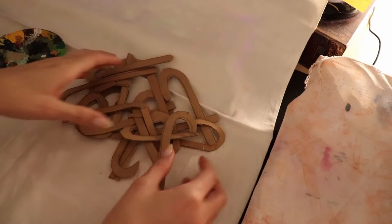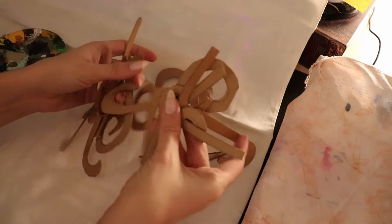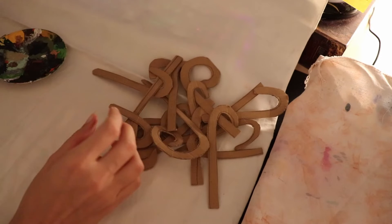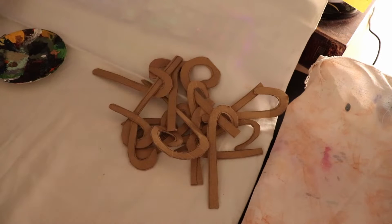Hey guys! So in this video I'm going to show you how I created these Christmas tree ornaments, and this time it's going to be candy cane.